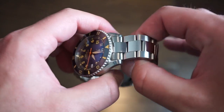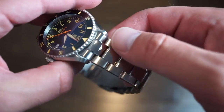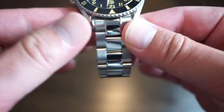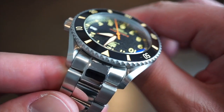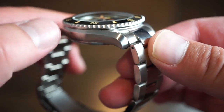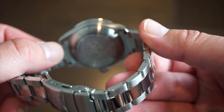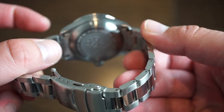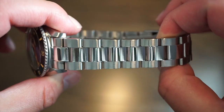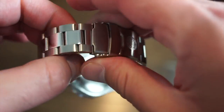The bracelet is an oyster-style bracelet with highly polished center links. We do get solid end links, and everything fits really snug and nicely to the case — no issues whatsoever. You can see the nice coin-edge bezel as well. The bracelet uses pins and is polished on the flanks.